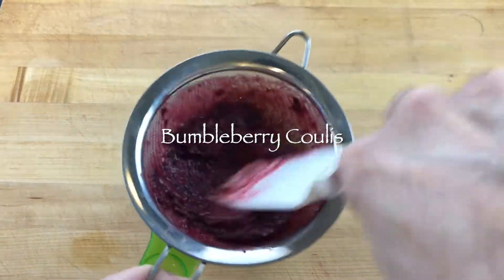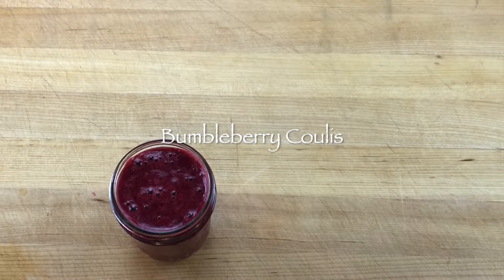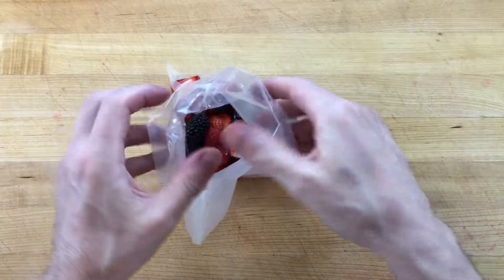Bumbleberry is a term used to describe a mixture of different types of berries. Bumbleberry coulis is a thin pureed sauce perfect for adding a mixed berry flavor to a dessert.